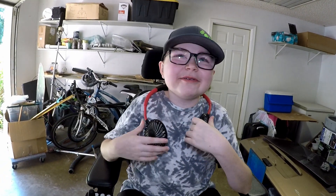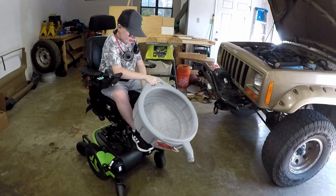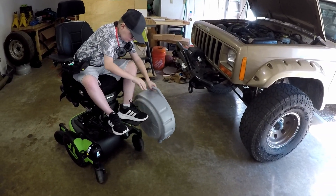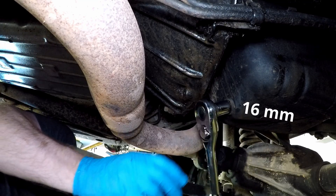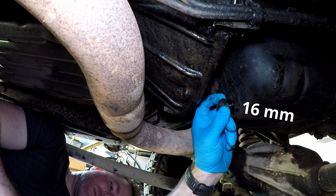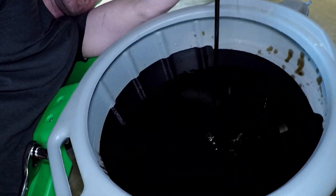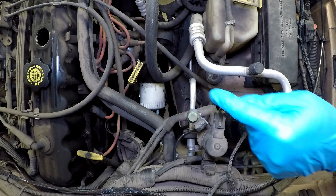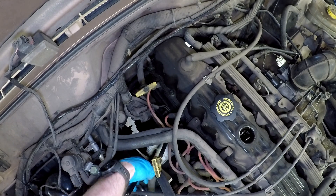So we're going to change the oil on our XJ real quick. The oil filter can be reached from the top or the bottom, so I'm going to attempt to do it from the top.